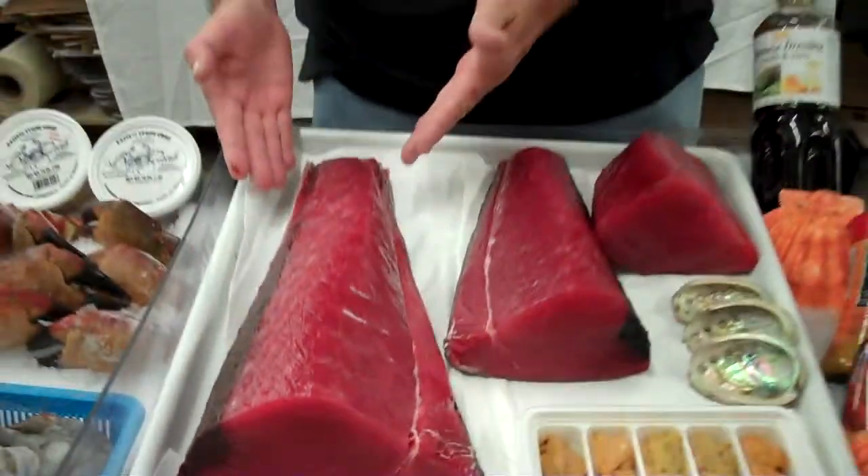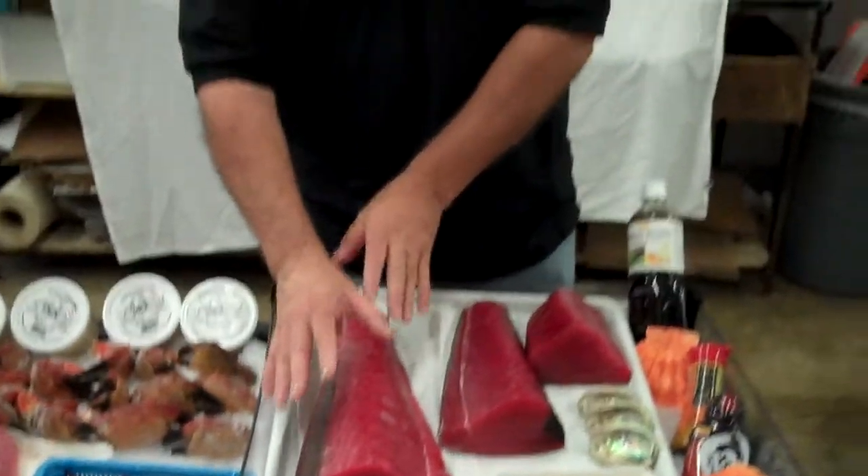This is a great piece of fish. This is a sushi grade, number one grade ahi yellowfin tuna. Have a great day.